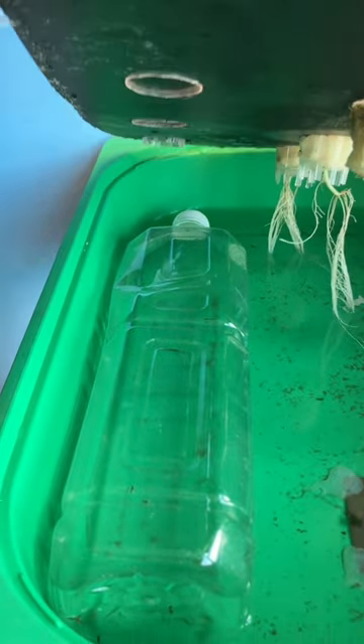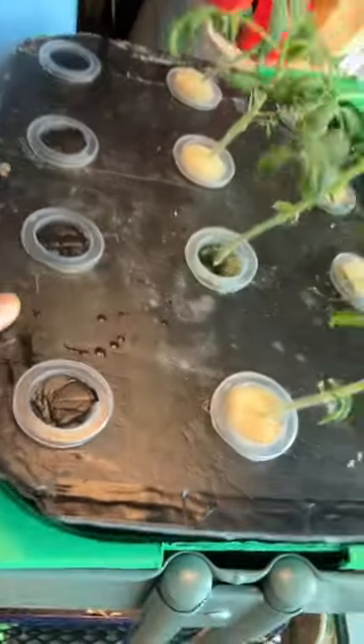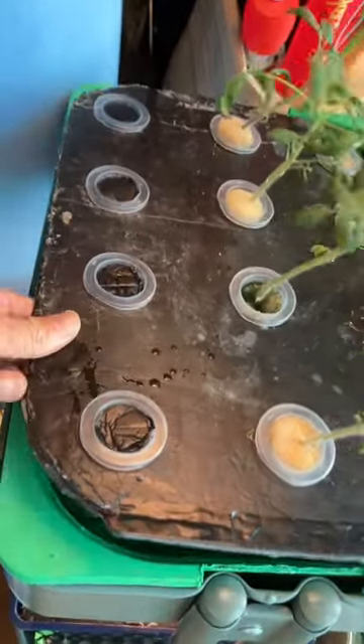And then how do we keep refilling the nutrient? Well, you can use a water bottle like what I show here. There's a small hole at the bottom of it, around one inch high from the bottom of the tank. Then you put this in, and the water bottle will keep the water level for you.